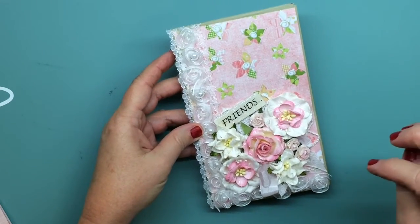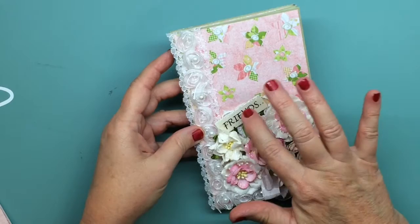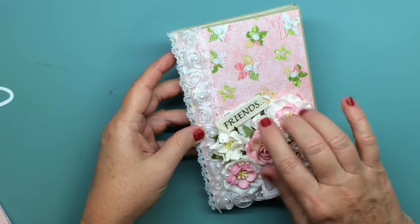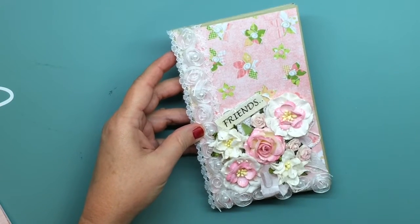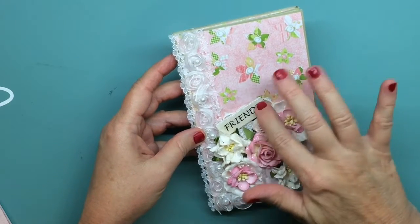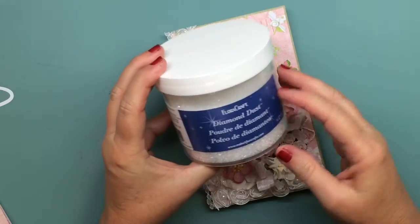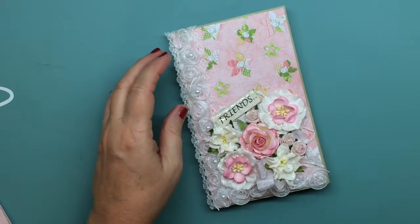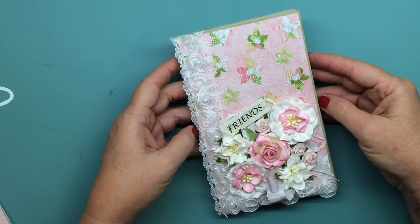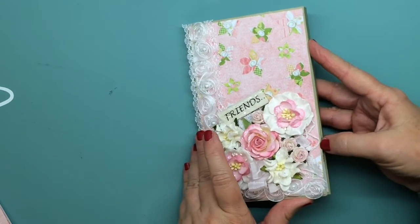There's a doily in the back which you really can't see very much, a little bit of seam binding, and this was just a little wood veneer that I painted white. I stamped 'friends' on it — I can't remember what stamp it is because I made this a long time ago — then I put glossy accents on it, and while the glossy accents was wet I sprinkled on some diamond dust. I like the way it turned out and I'd been saving it for something special.